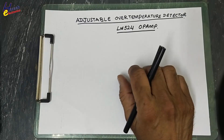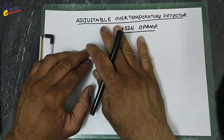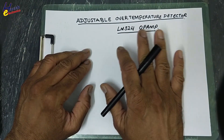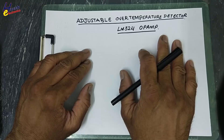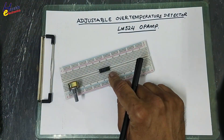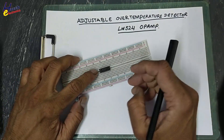Assalamu alaikum wa rahmatullahi wa barakatuhu friends, welcome back to my channel. In this session we will make an adjustable over-temperature detector using the LM324 operational amplifier. It is an operational amplifier IC and I will use it in comparator mode as a voltage comparator.